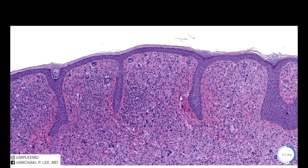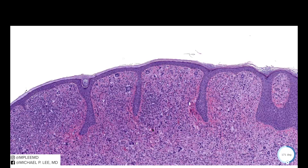CD1A is also typically done just to rule out a Langerhans cell process, which you would expect to be CD1A positive. So this lesion would be CD68 positive and CD1A negative. But when lesions are this classic, immunohistochemical staining is unnecessary.